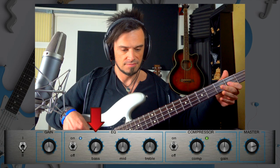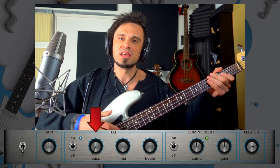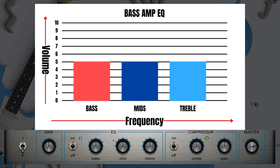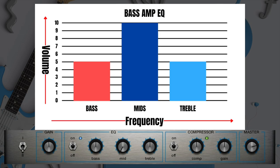With no bass it sounds pretty thin. The mids are, you guessed it, the middle area of the frequency spectrum. If I take it away, and if I crank it up, you can really hear the difference.